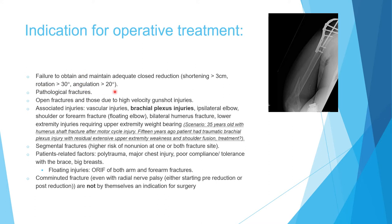If you cannot fall within the reduction criteria, proceed with internal fixation. Pathological fracture is an indication for internal fixation. Open fractures should be treated surgically. High-velocity gunshot wounds should also be treated surgically.